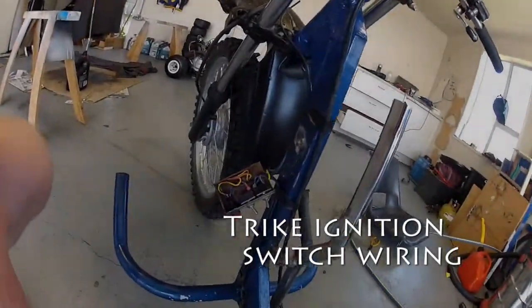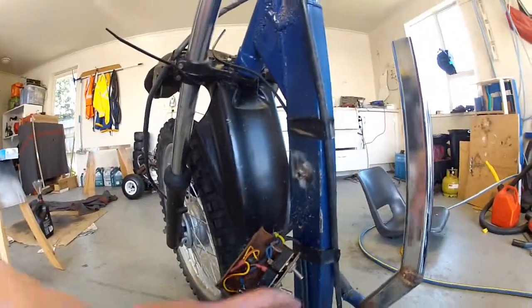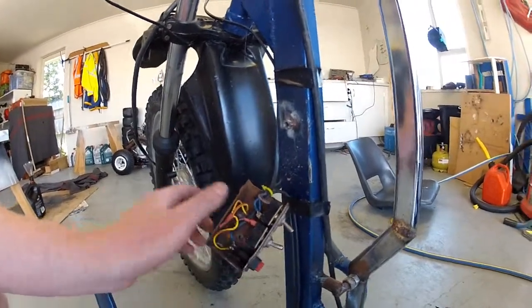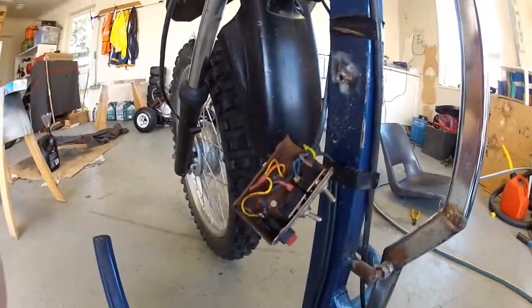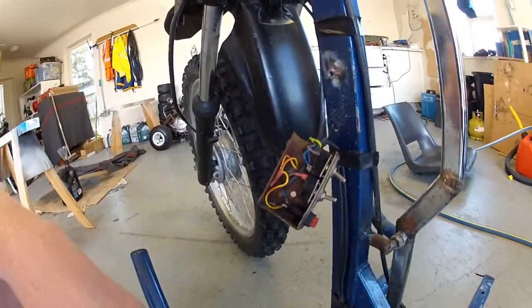I'll give you a little bit more detail on how this is actually wired. It's a simple light switch for the light here. There's the kill switch pretty much. This brown wire here is going to the kill and the CDI down there, just grounds it out through here into the frame ground pretty much.